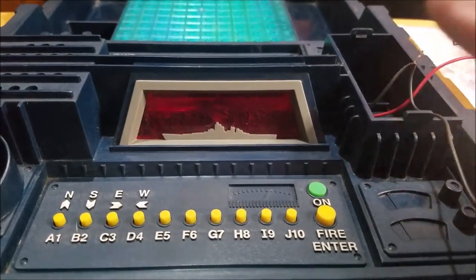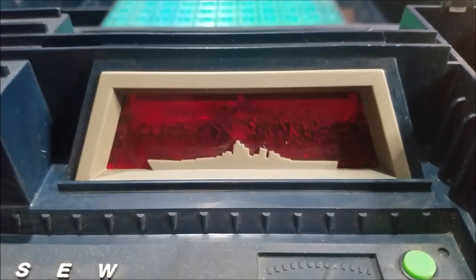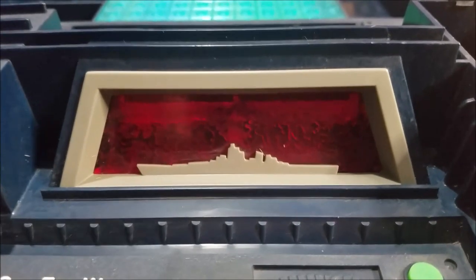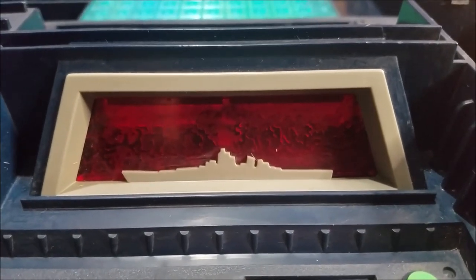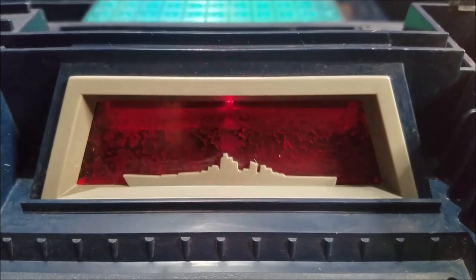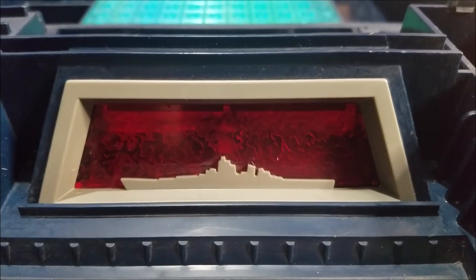I'm going to do that with this one as well. One last time, let's do this one more time so you can remember what it looks like before we upgrade it. Destroyer, hit. Task Force 2, fire.